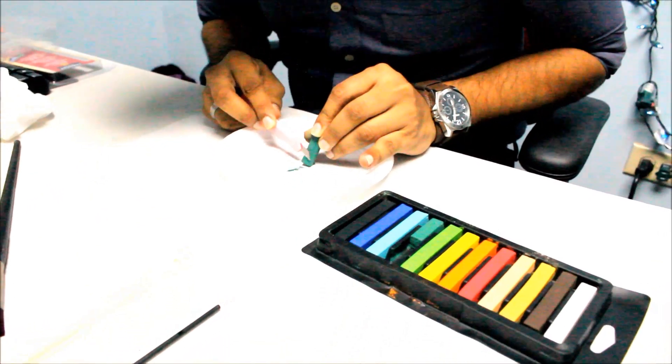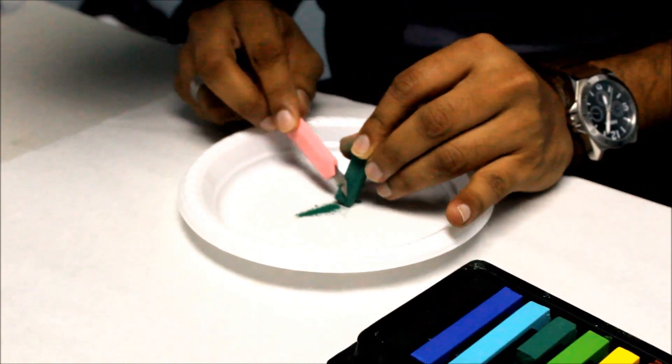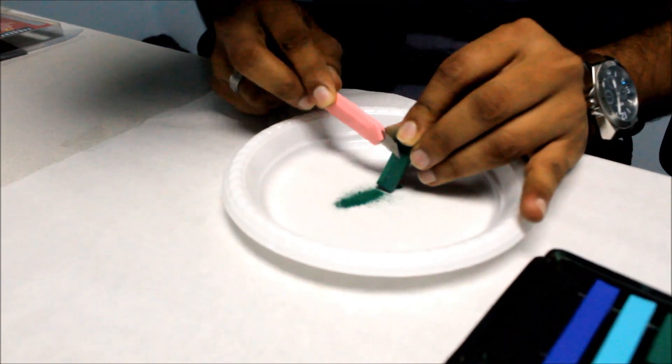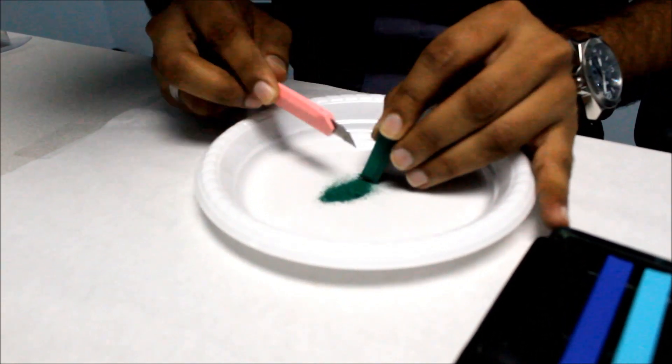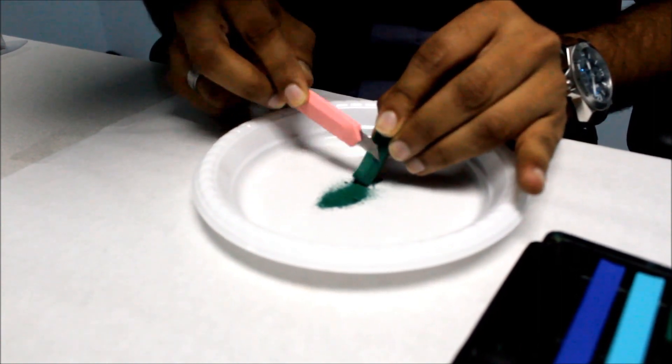Then you just shave your pastel. You don't want to do it too rough because then it will get kind of chunky. So take your time and shave. Whenever you shave the pastel, you can keep it stored in something, but we'll just do a little bit today for a demonstration.